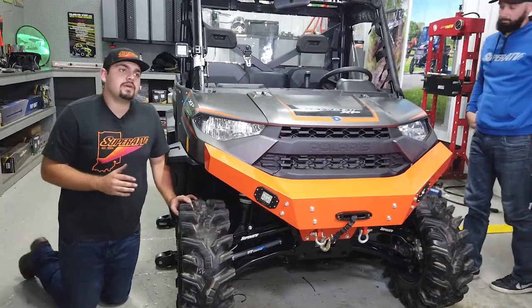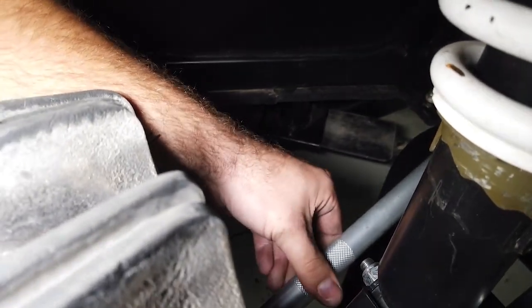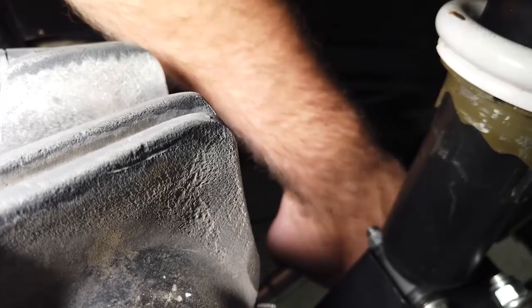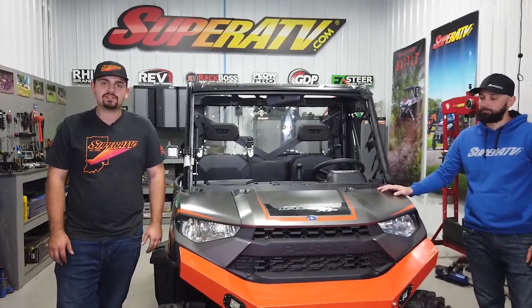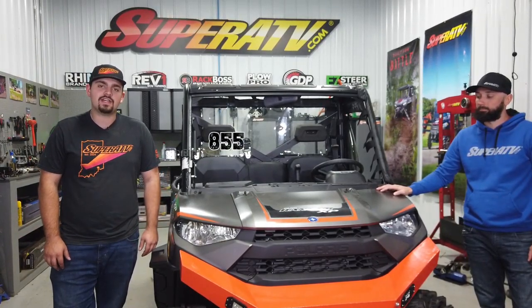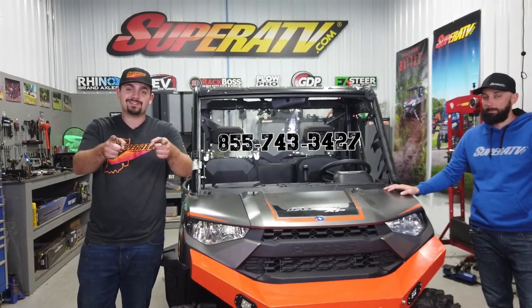The great thing about SuperATV's heavy duty tie rods is that they're double adjustable. If you need to toe the tire in or out, just grab your tie rod and spin it either way. All you need to do now is tighten up your jam nuts, and that's how quick and easy it is to install SuperATV's heavy duty tie rods on a Polaris Ranger 1000. For more information, call 855-743-3427 or visit SuperATV.com. Thanks for watching and we'll catch you next time.